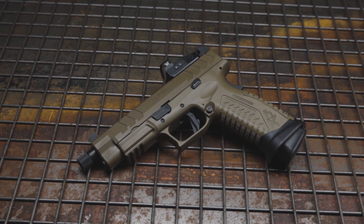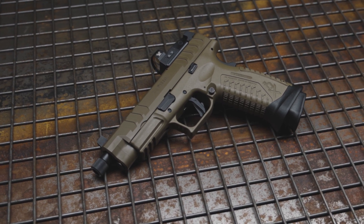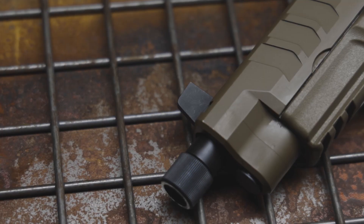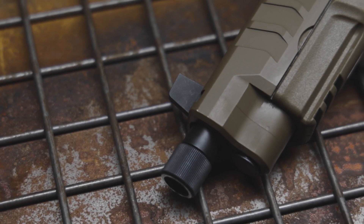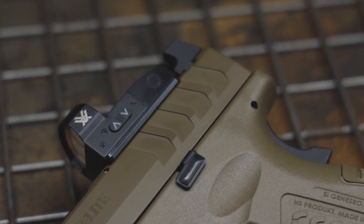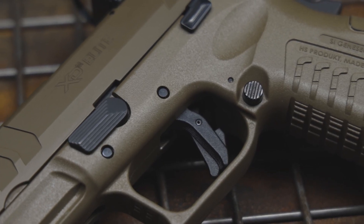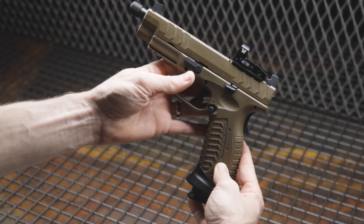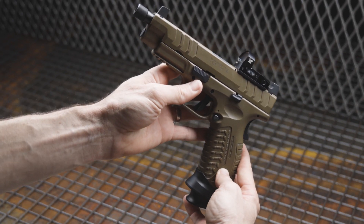So when running the XDM Elite OSP, this was my list that I was interested in: the 5.28-inch Hammerforged Steel Threaded Barrel, the suppressor height sights and how they co-witness with the dot, the slide serrations, the new optic-capable slide, the meta trigger, the position and design of the slide release, the grip texture, the mag release, the flared mag well, the beaver tail safety, and overall general reliability.